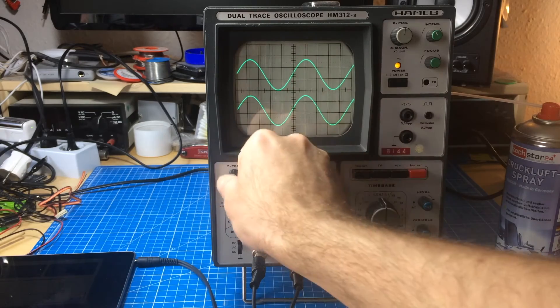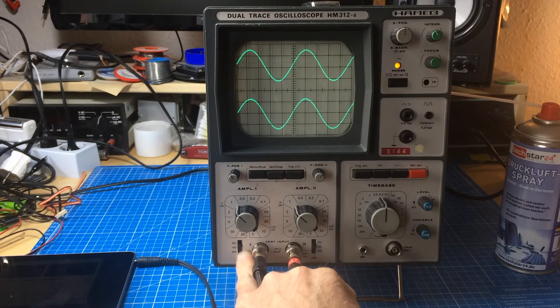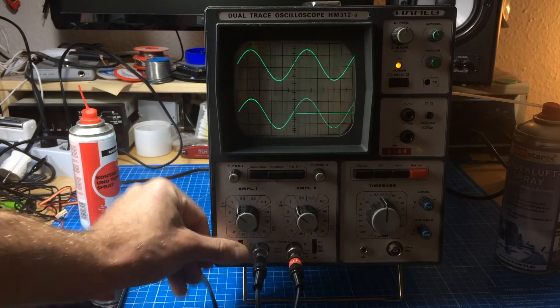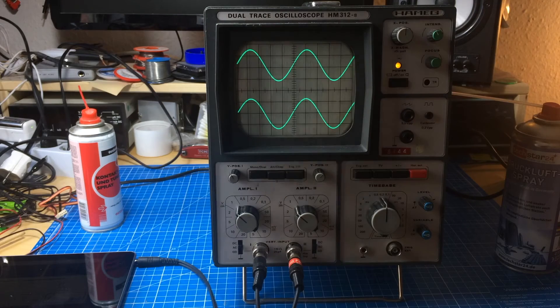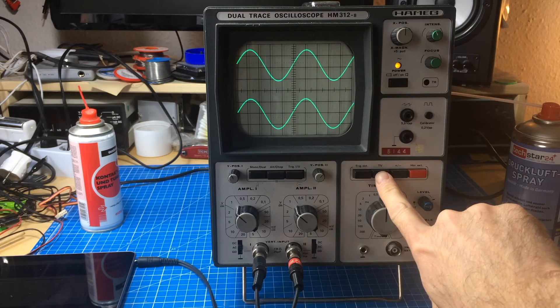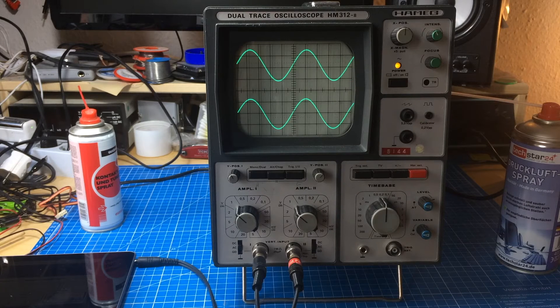Trigger on the second channel. This seems to be fine now. The problem I encountered was a little problem with this switch to put it into TV frequency mode, which had a little — yeah, it was just a little dirt on the contacts. So that was our little look into the Harmec HM312-8 from 1980.